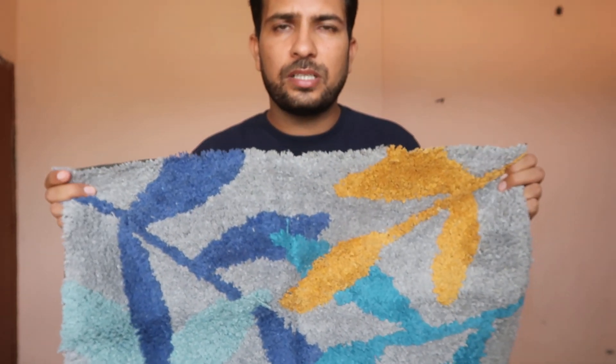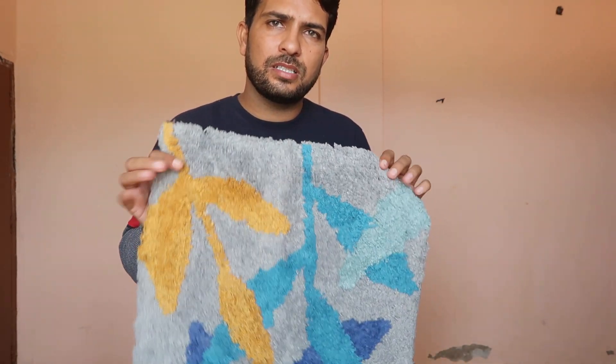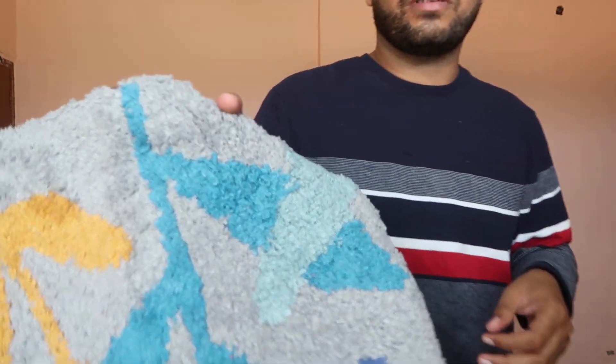If you like this doormat unboxing, don't forget to share with your family and friends. Don't forget to subscribe and hit the bell icon for more videos like this. The purchase link is given in the description below — check it out.